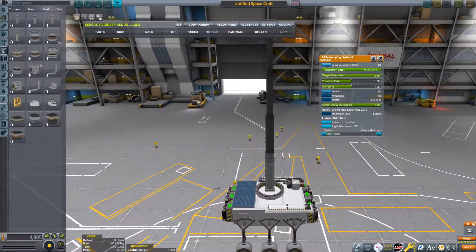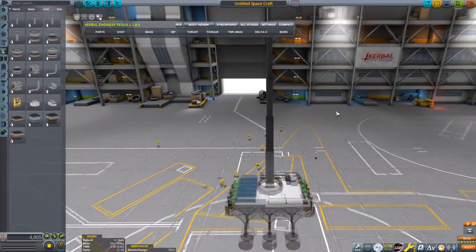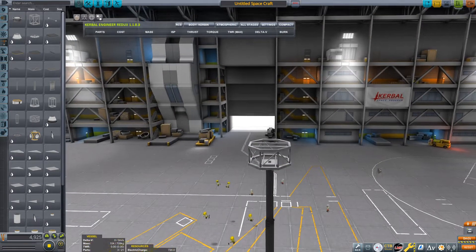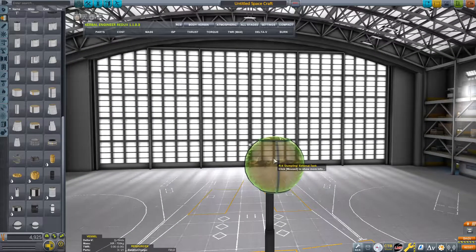I'm going to extend it all the way up for now and go ahead and build the sky crane. Go into structural and get an octagonal strut — that's going to be the centerpiece of our sky crane. The next thing we need is these dumpling external tanks, so put on angle snapping and place them in four-way radial symmetry. Then add some control to the sky crane by adding an inline reaction wheel.